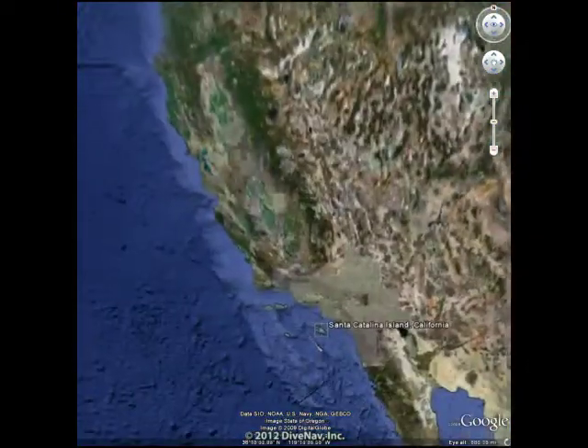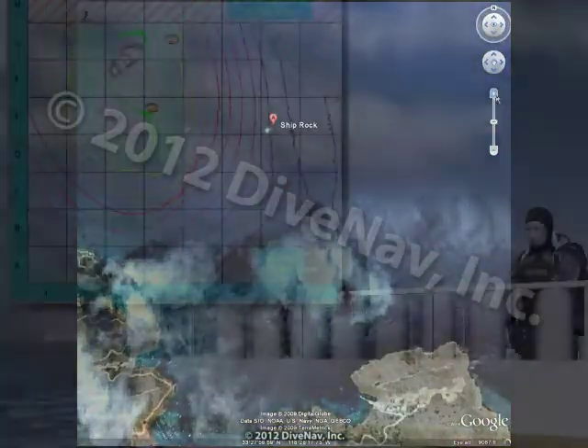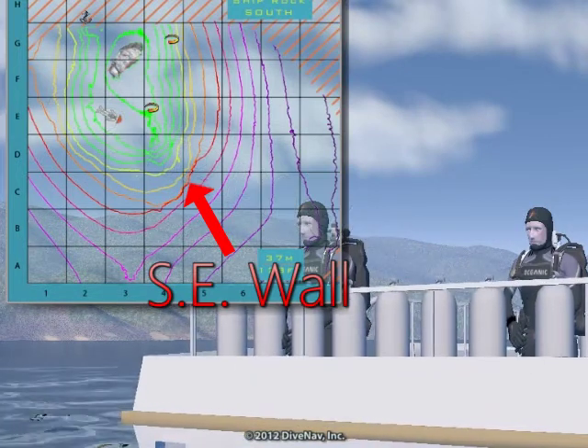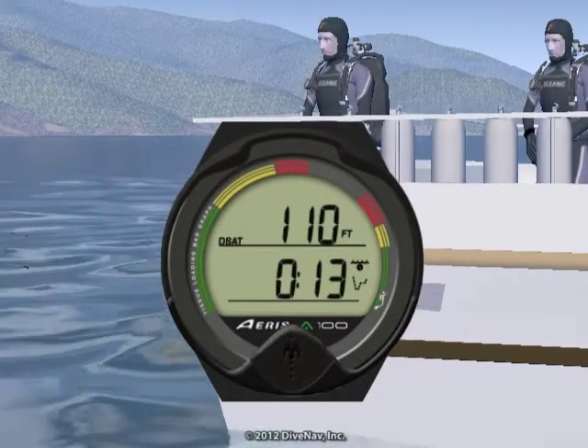We are diving at Shiprock in Catalina Island, California. Our objective for this dive is to explore the wall located southeast of Shiprock. The base of the wall is at 130 feet, but we will limit our maximum depth to 110 feet. According to the A100 planning sequence, we should limit our dive time to 13 minutes.